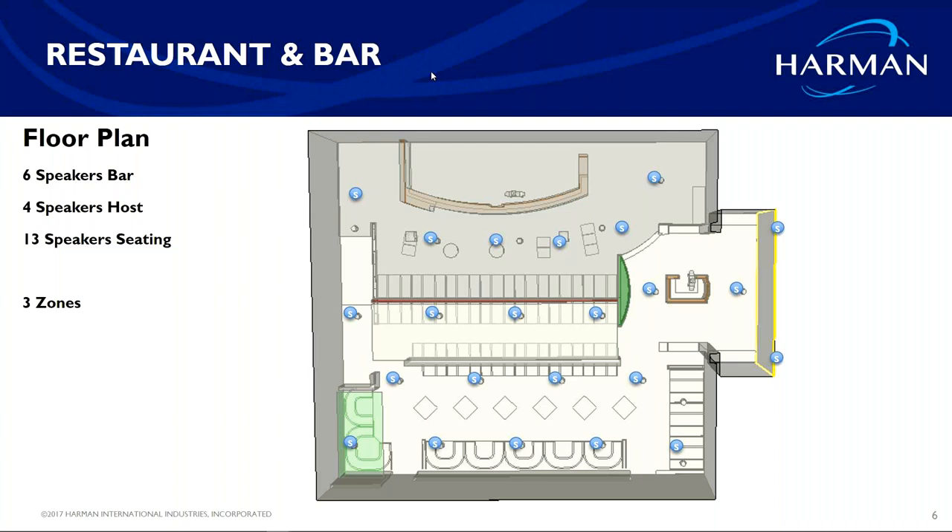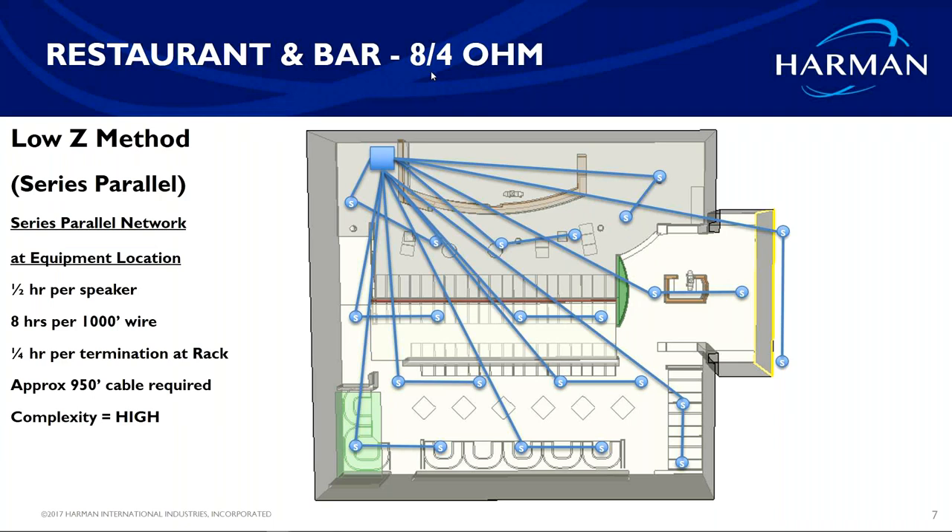You can use the qualifying process as a potential upsell when talking with clients. If you take a particular space — your bar, your lobby, your outdoors, your restaurant area — and you decide you want to do stereo with an 8-ohm system because the customer thinks 70-volt won't sound as good, this is what it would look like: a central amplifier location with a lot of amplifiers needed to power the system.